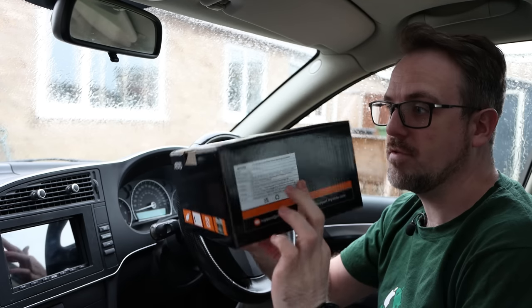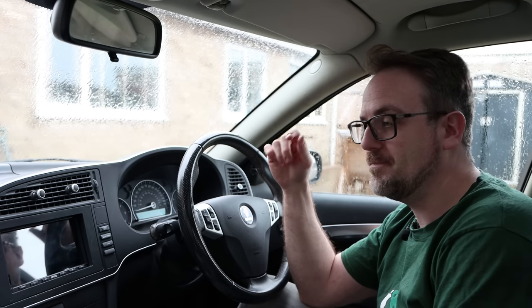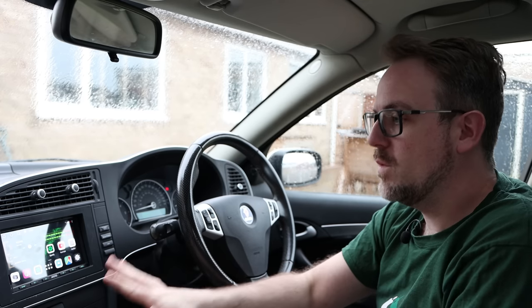And here it is installed in my Saab 93. Along with the S8 Ultra, I have also installed their awesome 360 camera system, their DVR dash camera, and their TPMS tyre pressure monitoring system. So this is like the whole kit installed in this car. For now, let's switch it on and see how long it takes to boot up. So it's on now — and there we go straight away. As you would expect of a head unit of this cost, it does have a very quick boot up time.